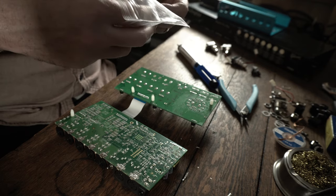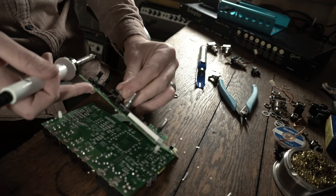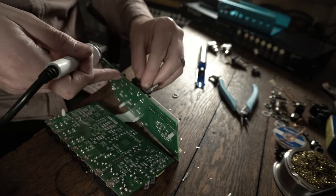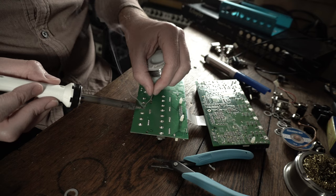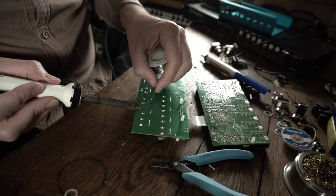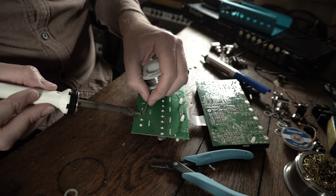I've got the new pots here and I'm going to try to get them installed. The repair up until this point has been kind of tough — it was really hard to get the joints desoldered, to get the old pots out and get them cleaned up for the new ones. But I've got the new ones in there and hopefully it all works. I'm going to plug power up to it first to test it out before I put it into the chassis.